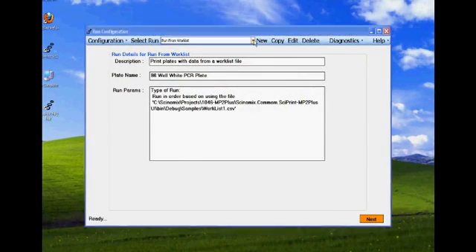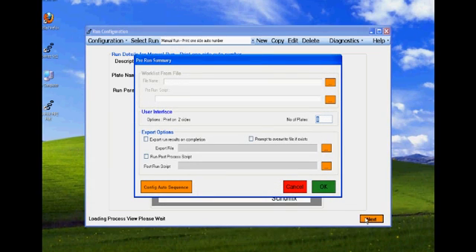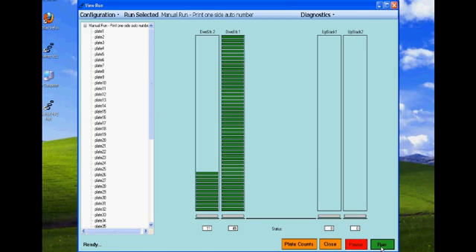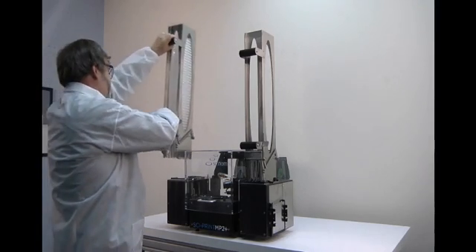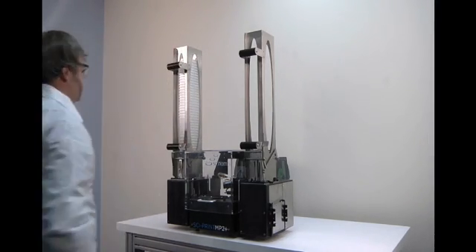Setup of the system is quick and easy. The run type is selected from the drop-down menu on the screen. The number of plates to be run is entered and the plates to be labeled are loaded into the input stack as shown on the screen. The stackers are ergonomically designed for easy installation, each having a maximum capacity of 50 plates.